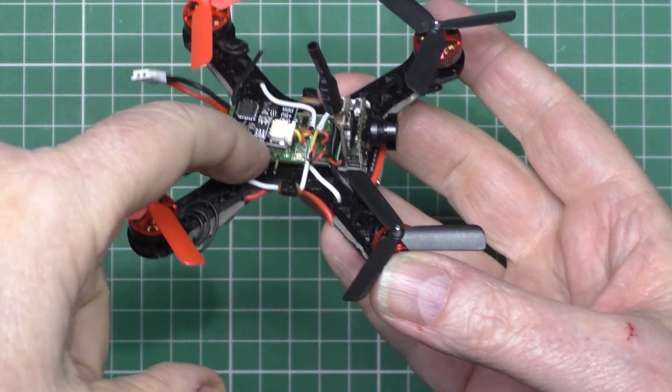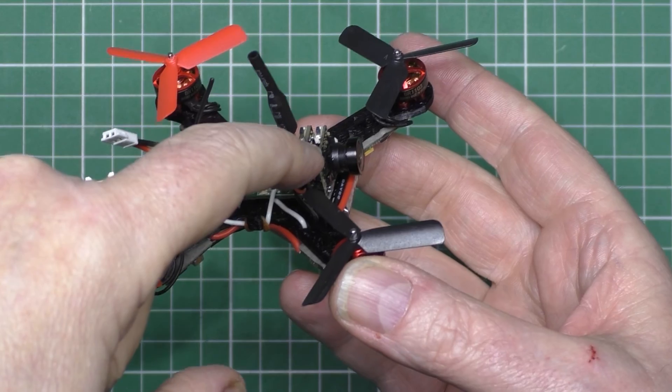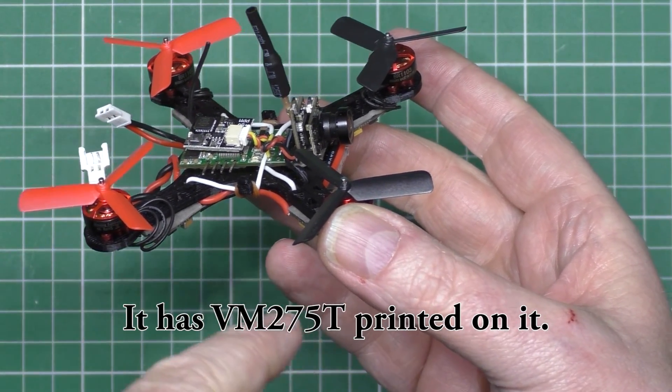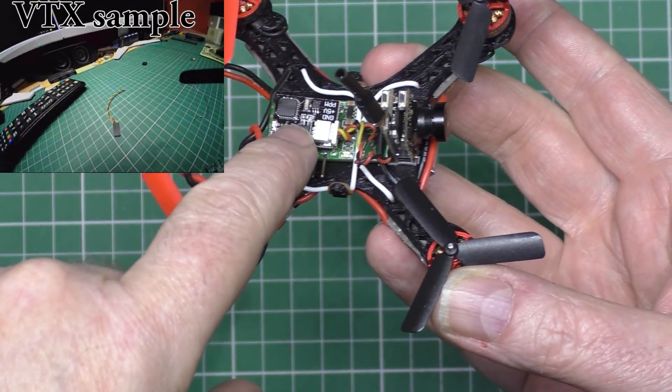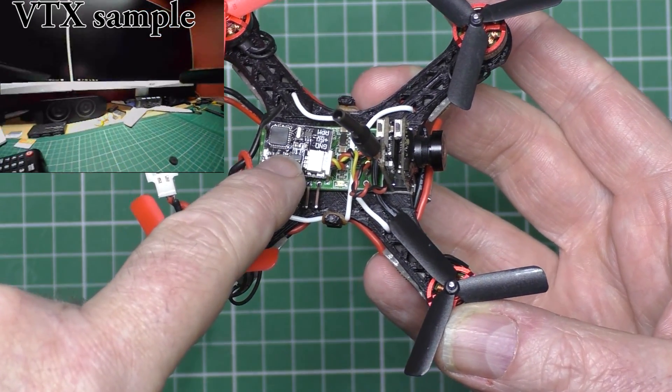Receiver. Afro Mini on there. And that camera — I can't remember what it is, but I'll put a description here. I was going to weigh this, but it won't even show up on my scales. It's less than a gram.